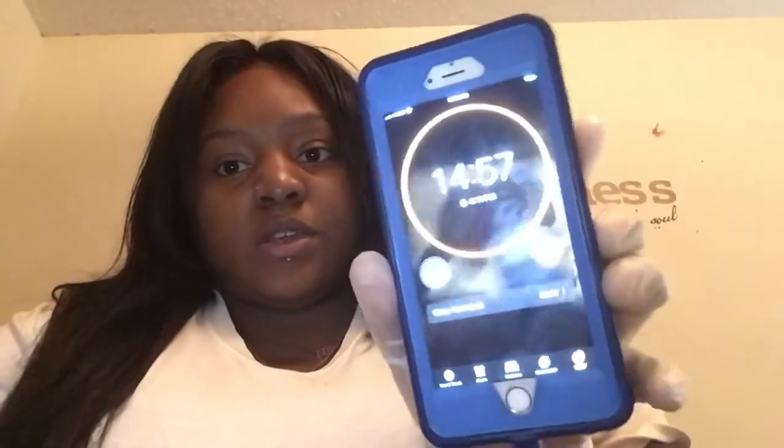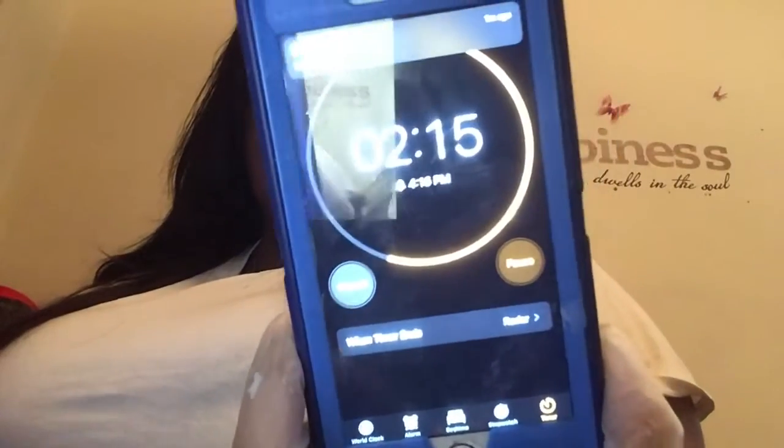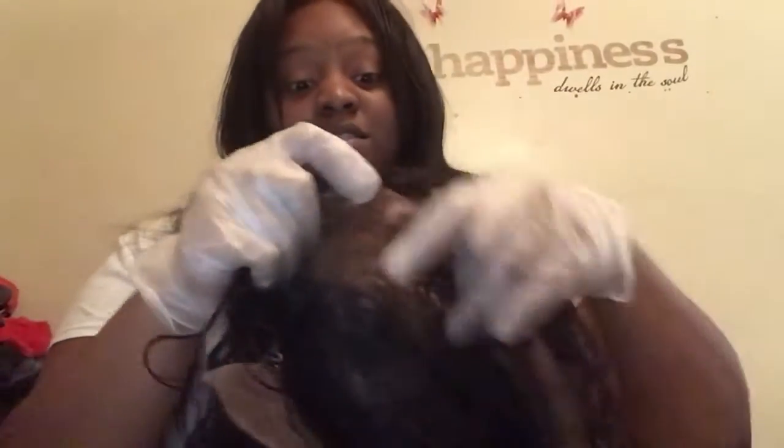I'm going to leave my primer on for 15 minutes. And when those 15 minutes are over, I'm going to wash the bleach off. I currently have 2 minutes left.